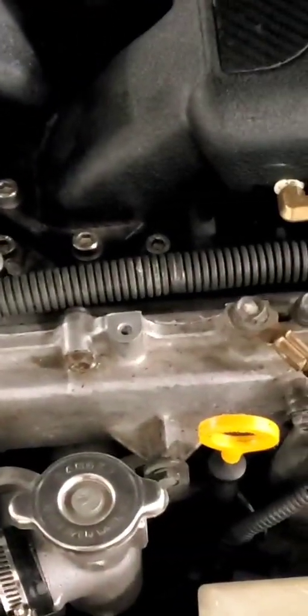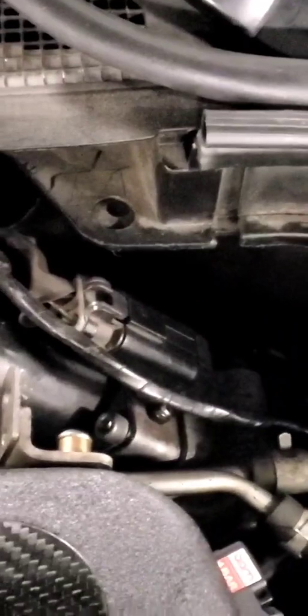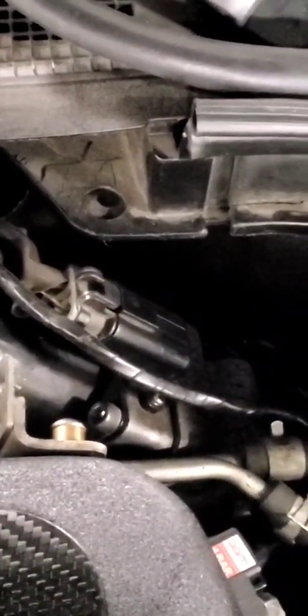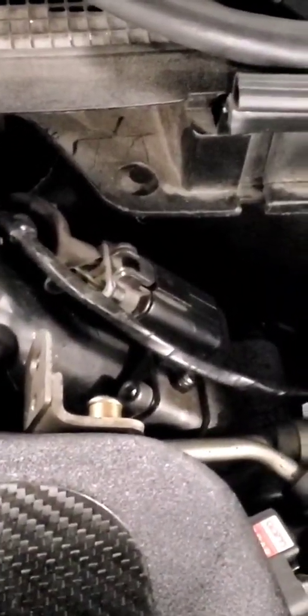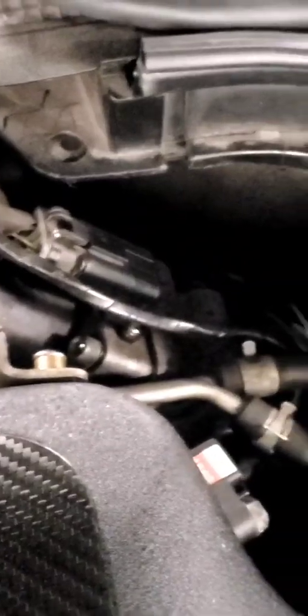Anything to do with the VVEL is on the back. The lift and duration of the intake system - mind you, the VVEL and VTC is only intake. There's nothing to do with your exhaust sprocket or exhaust camshaft; it's a standard camshaft just like anything else you'd see. The computer sends multiple signals through a CAN circuit to your VVEL module, and those stepper motors in the back - one on each side - actually control the lift and duration of the intake valve.